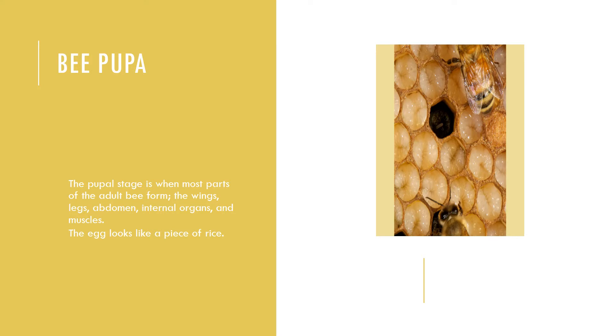Worker bees typically live 15 to 38 summer days. In winter, changes in the bee anatomy — specifically well-developed hypopharyngeal glands and an increased supply of fat bodies — enable worker bees to live 140 to 320 days.